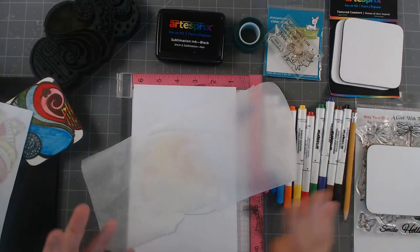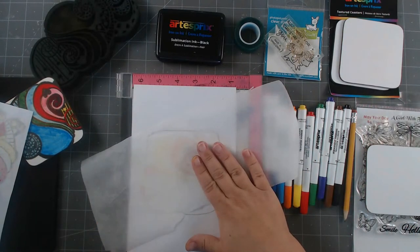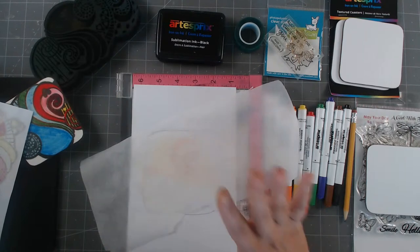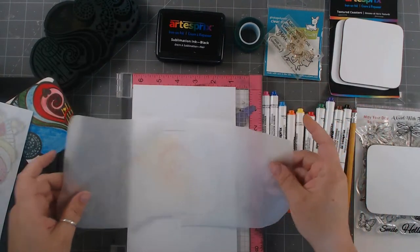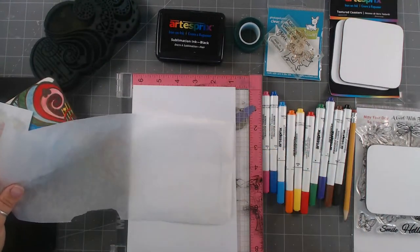Instead of the ink getting on your iron and contaminating the next one, you put this layer of protective paper on here, which you can also get from Art Esprit. It's different than parchment paper and wax paper — it's actually meant to take really, really high heat. And you can reuse this section for the next coaster.